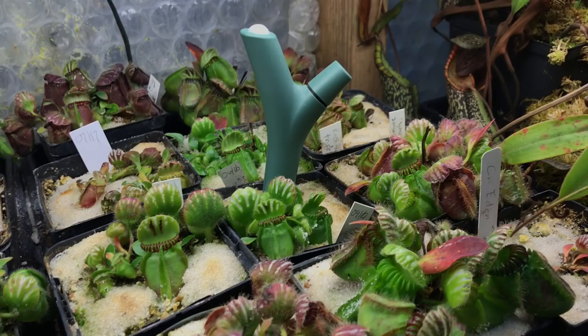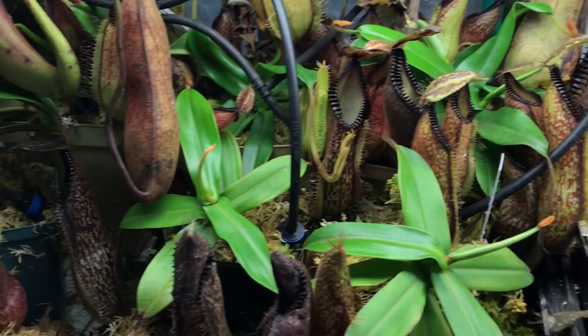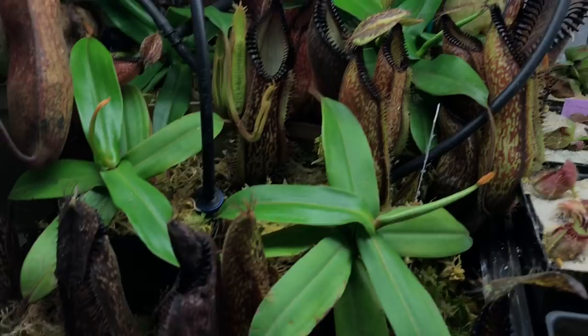A few hamadas over here — all of these are just for irrigation to make sure they stay nicely watered. Doing quite well, lots of basal shoots coming up, which is nice. But these guys are all due for repotting this year — not looking forward to that, but what can you do.